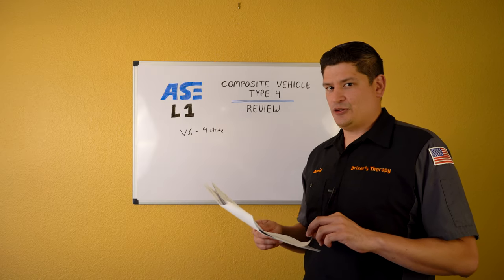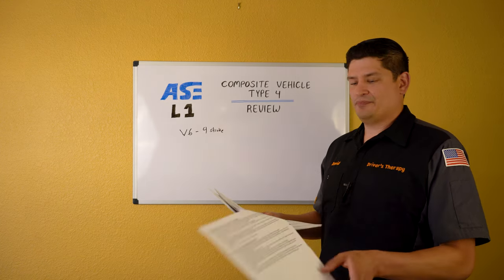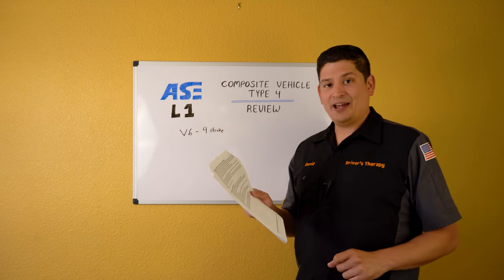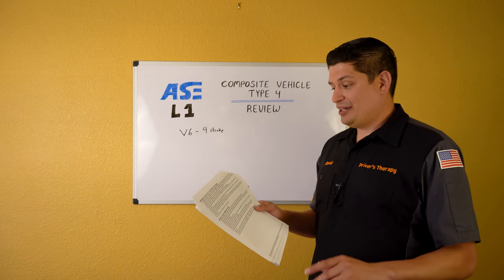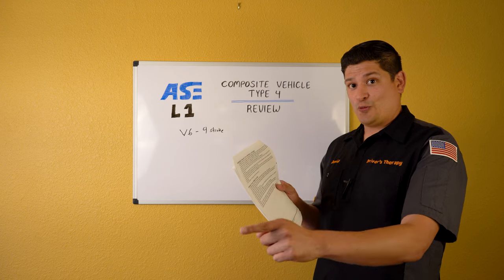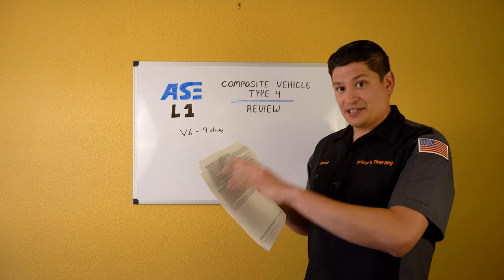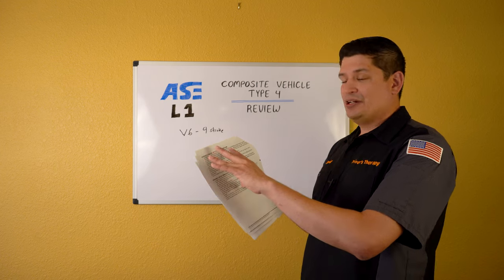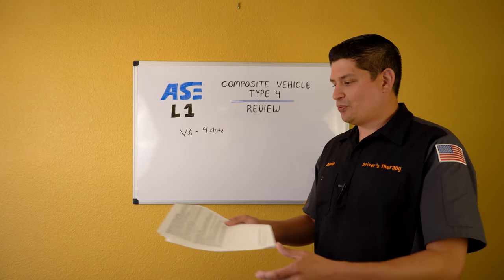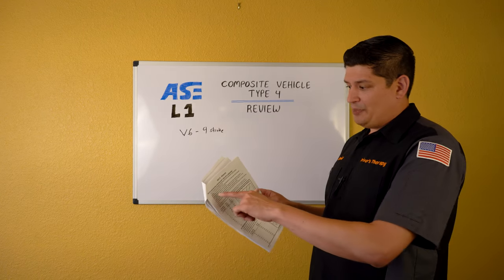Absolute load at WOT (wide open throttle) is 95%. Variable valve lift control is a beast — I didn't highlight it because my instruction for you is: read all of it, write it down, look at the wiring diagram and schematics, compare them, and make your own conclusions. That section alone could be a whole video. APP sensor voltage ranges: one sensor is 0.5 to 3.5V and the other is 1.5 to 4.5V — they don't have the same readings.